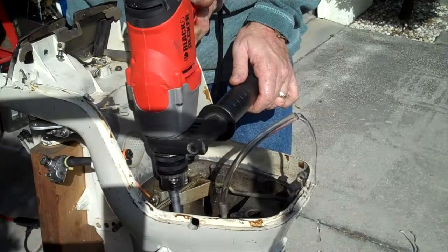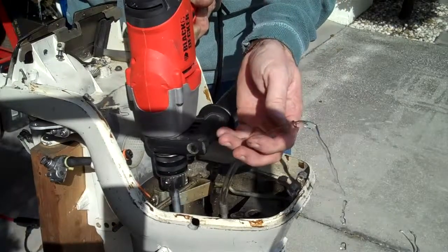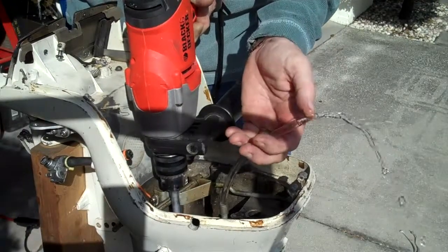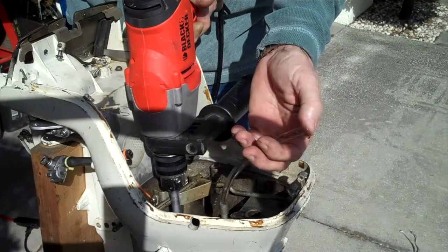Slowing it down a little. Speeding it up a little. It's not a lot of water flow. Wide open. And it's not a lot of pressure — I can stop it up with my thumb with pretty light pressure.